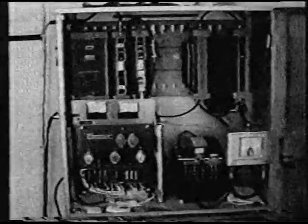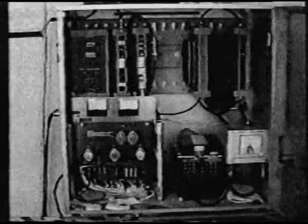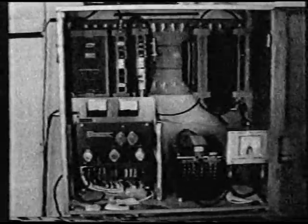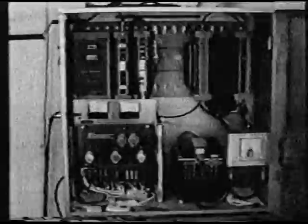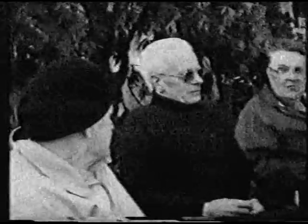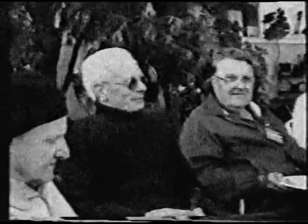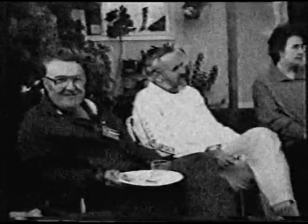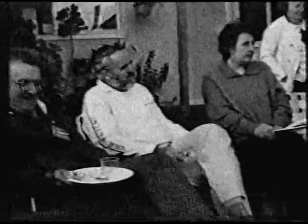This current transmitter was designed and built by Bill, and as a spin-off to his activities, many ATVers both here and interstate got their start in ATV using transmitter components he designed and manufactured. Since officially retiring, Bill, seen here in brown, and Richard Carden, VK4XRL in white, have together furthered the design of television transmitters both for amateur and professional applications.